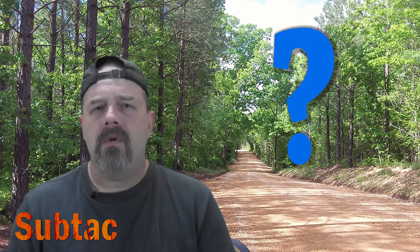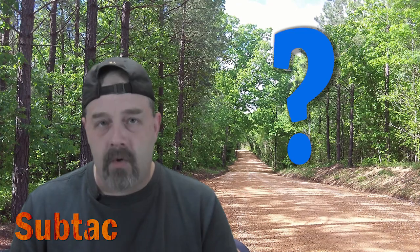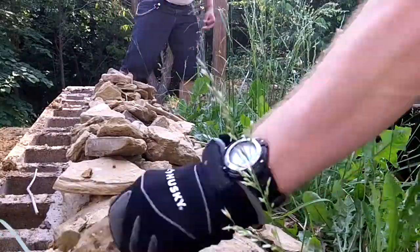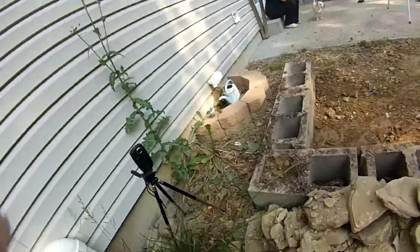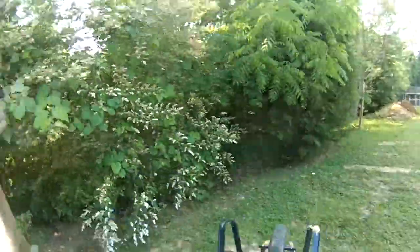Anyway, once we had all the dirt moved, it was time to move all the rocks that had accumulated on one side of the raised bed. You might be wondering: SubTag, how did you get all them rocks on the one side of the raised bed? Don't ask. He's always moving piles around. And what does a prepper do with all those rocks that need to be moved? Put them in another pile, of course! And this was as good a spot for a pile of rocks as any other.